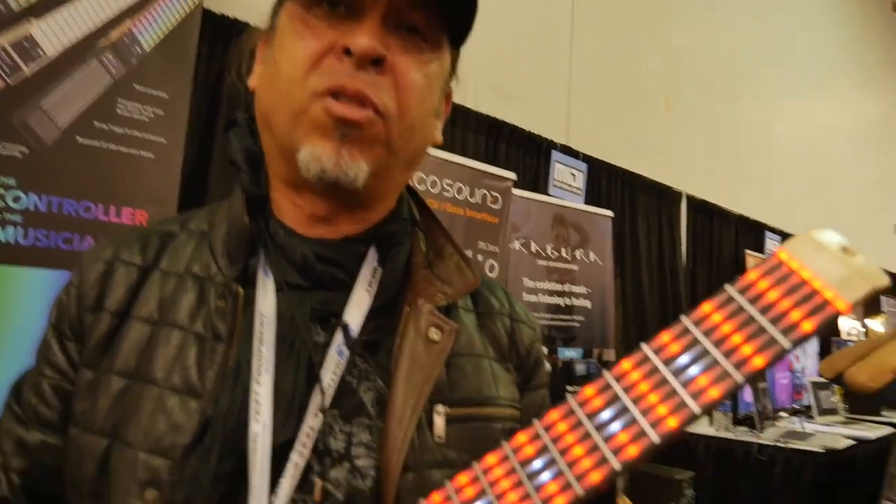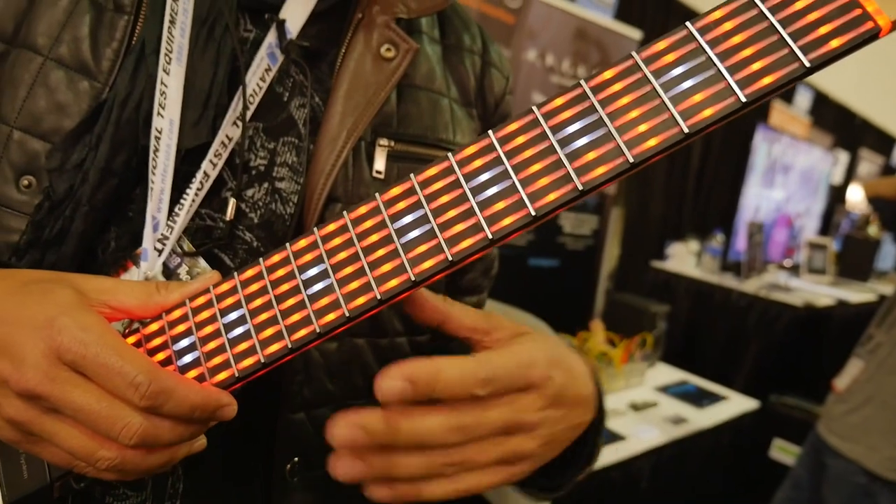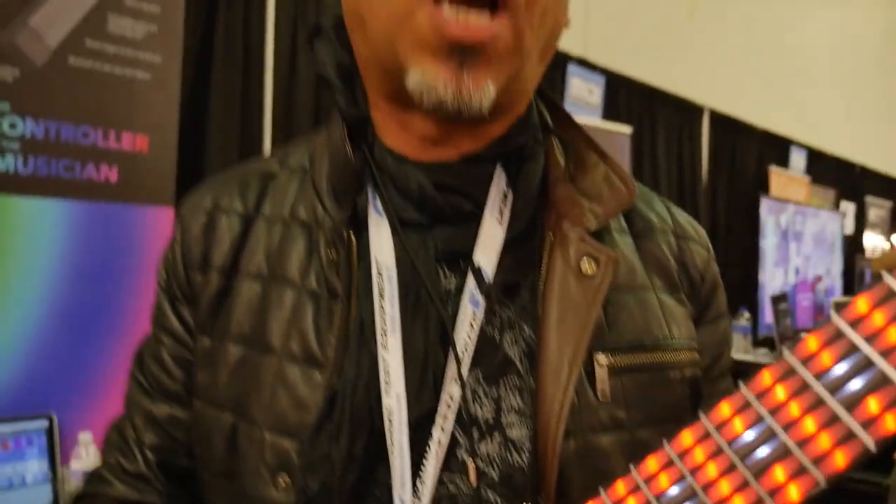The really cool thing is because it has LEDs, we can use them to help us learn and navigate our way around the guitar. Learning is a no-brainer because we can now throw tablature onto the neck. If you want to play like your favourite guitarist, we can provide the tabs, you can follow and you can learn.